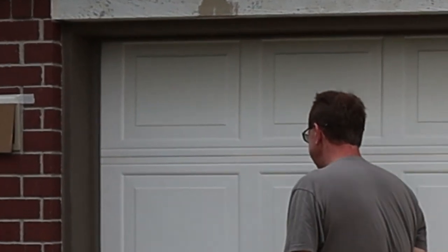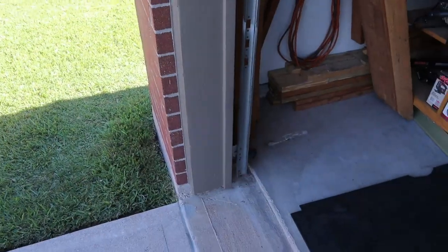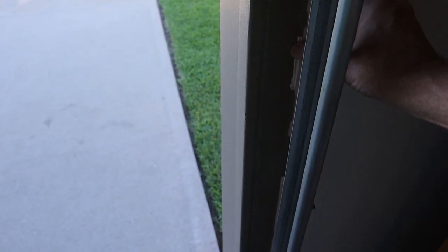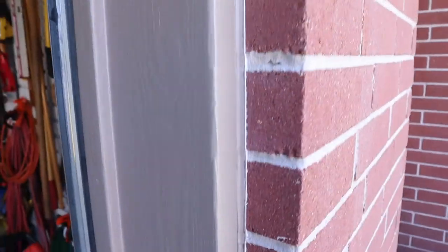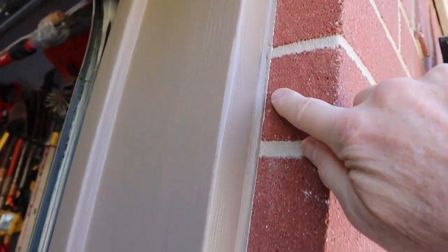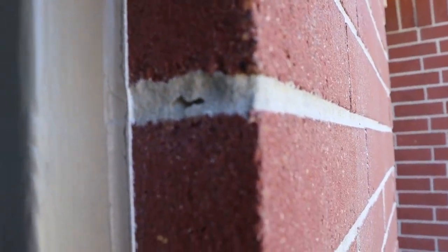I got it painted — come on, let me show you how it looks. Looks pretty good. There are a couple areas in here where the caulking was over the tape too much and when I peeled it off it peeled the caulking, but it'll be okay. Got nice sharp lines all along. Along the brick, I really got good sharp lines. There's just a touch of white showing but I would rather that.